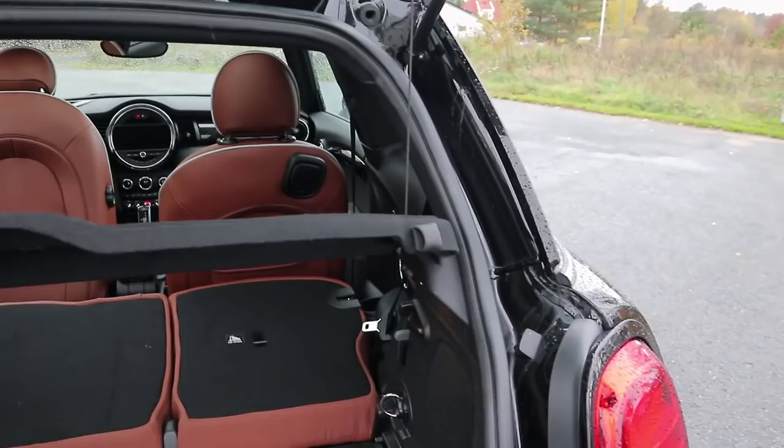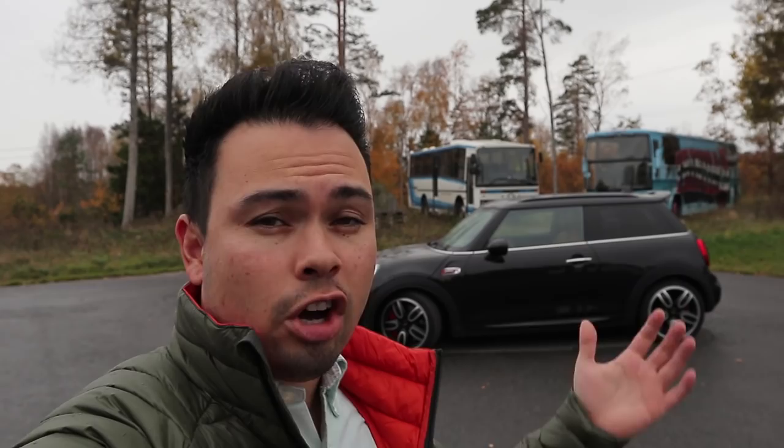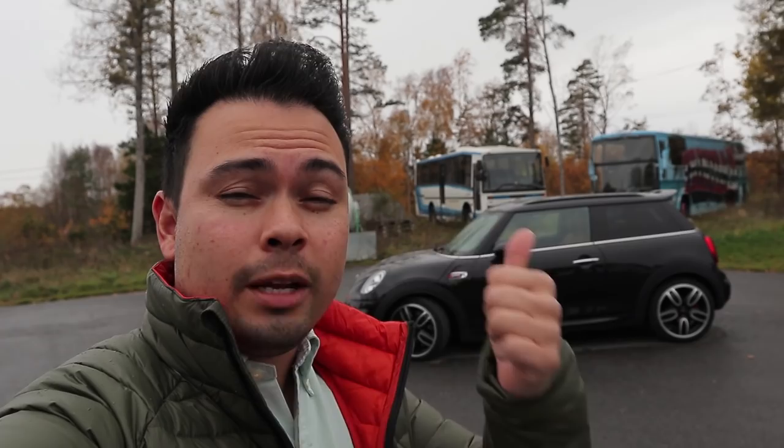So there you go guys, that was my exterior and interior tour of the 2019 Mini John Cooper Works. I do apologize about my voice but I have a cold now — that's why it's a bit raspy and I have a very dry throat for that reason. I hope you enjoyed today's video. If you did, please drop me a thumbs up down below. For more car content, as always guys, please subscribe. See you guys later and goodbye.